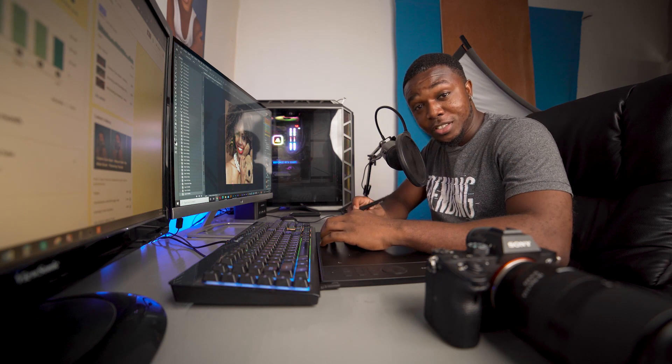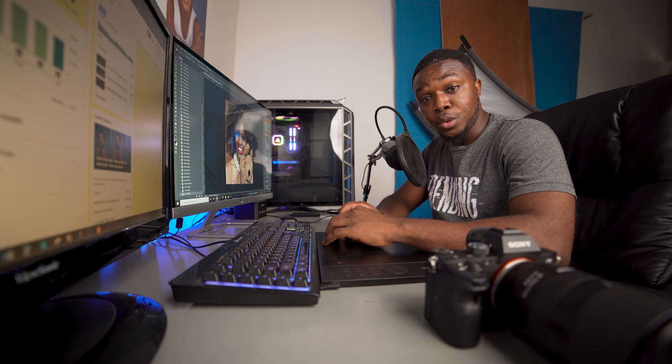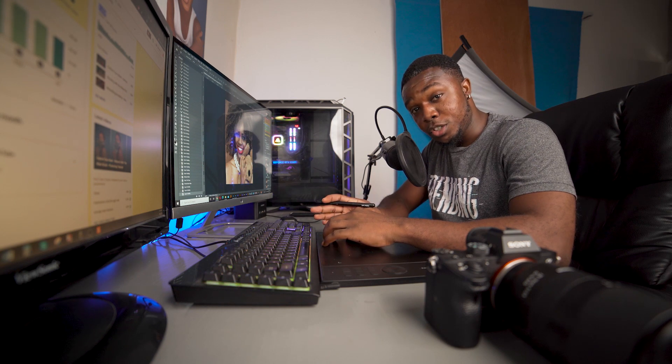Hello everyone, photographer Andre Designs here with a new YouTube video. Today I'm going to show you guys how to turn your logo into a brush.